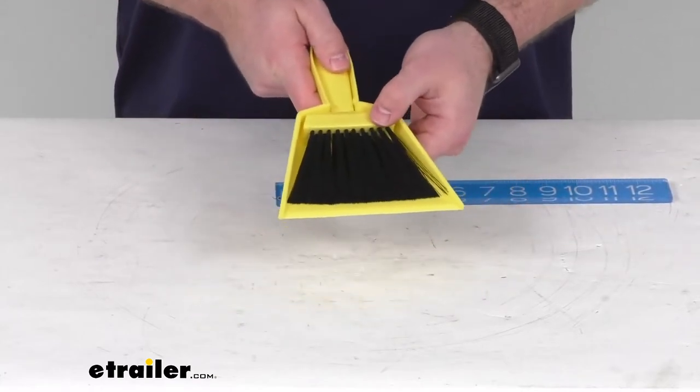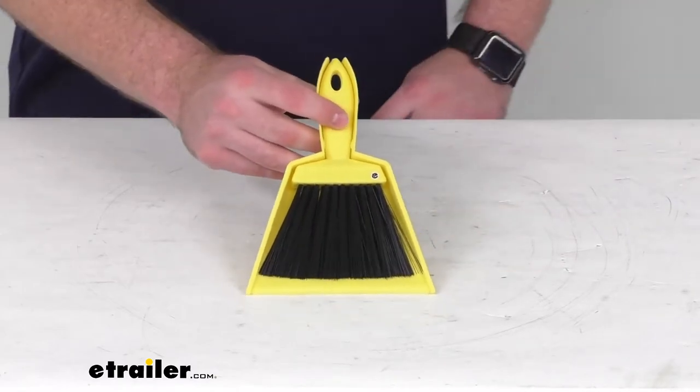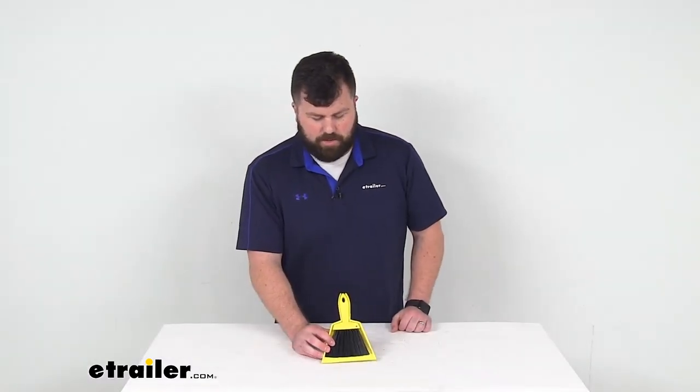Easy to put in your backpack or pack up with your tent — you're not going to have to worry about too much weight being added to your pack. So if you are wanting to have an easy way to keep your tent or other application clean, this is going to be a great option for you. That completes our look for today. Again, I'm Michael with eTrailer.com.